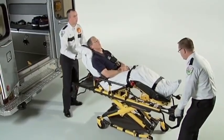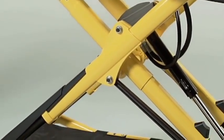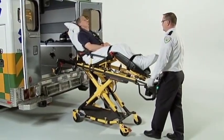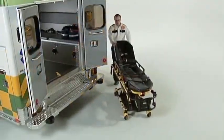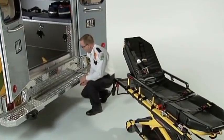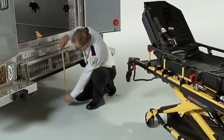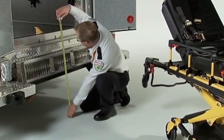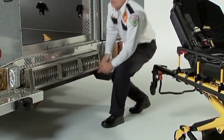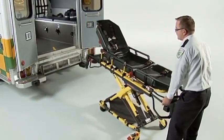With the touch of a button, the PowerPro XT will automatically raise the load wheels to the preset height of the vehicle deck for ease of loading. Since vehicle deck heights vary, set the cot's automatic load height before the cot is put into service. First, measure the height from the vehicle deck to the ground. Then raise the cot until it automatically stops at its load position.